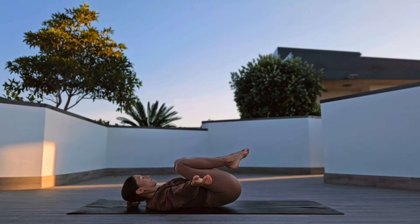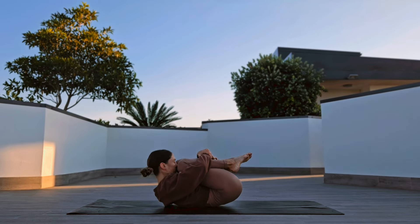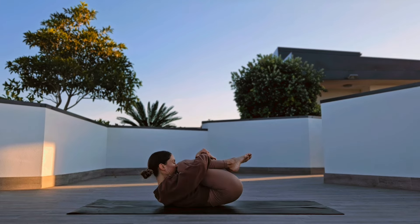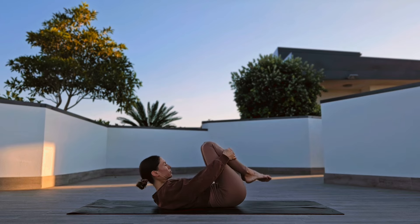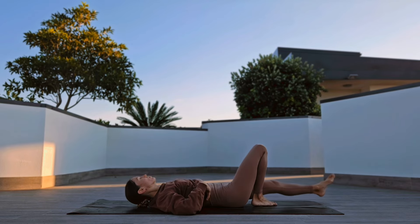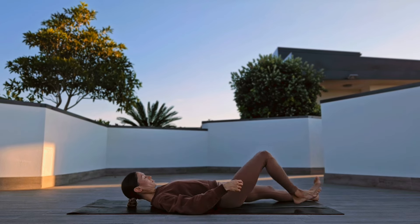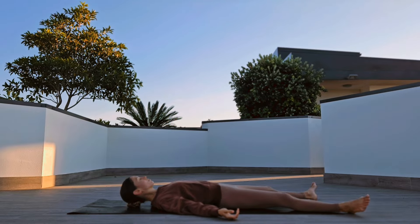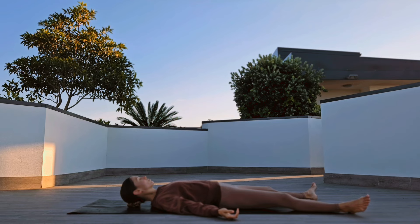Release and hug both knees into your chest, rocking yourself from side to side, then lower yourself on the ground for shavasana.